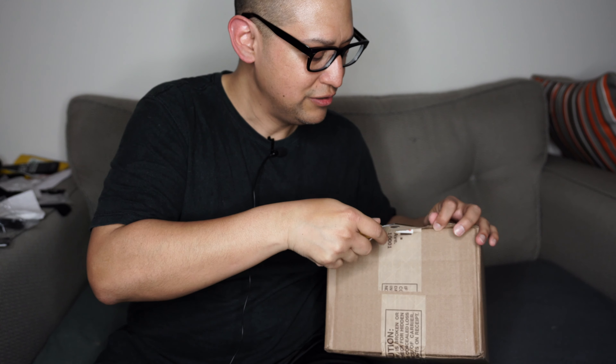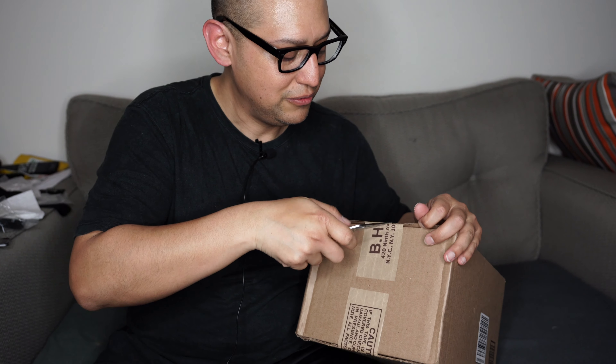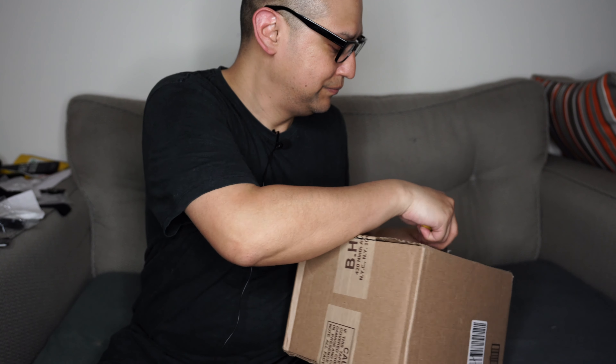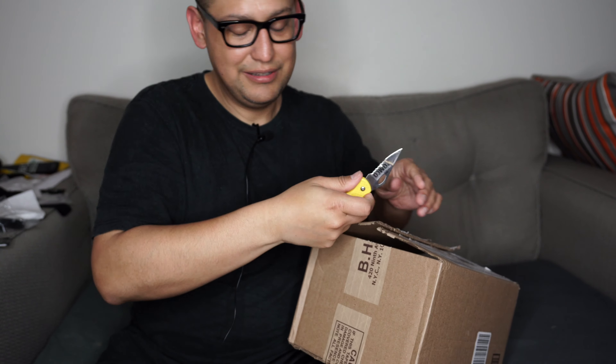You guys saw the thumbnail, so let's get into this. You might hear a little squeaky toy or something — that's Lady Pipsy playing with her stuff in the corner. She's just having a good old time.